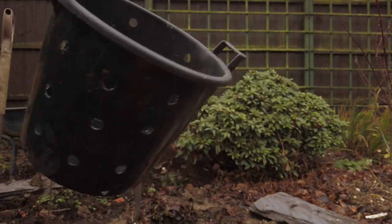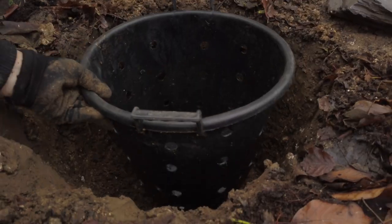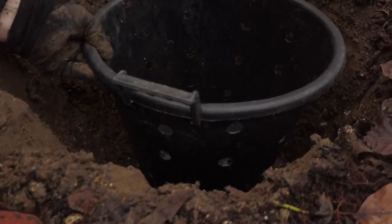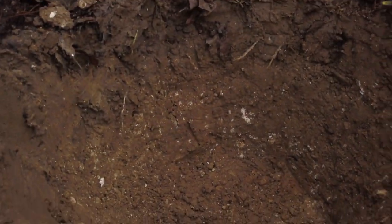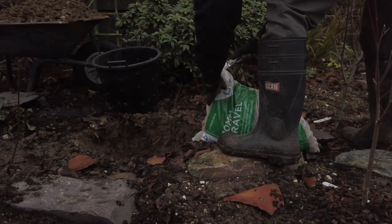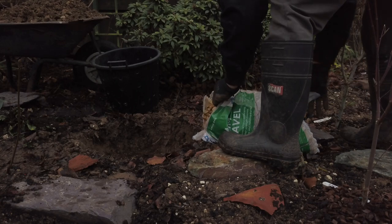I'm going to dig a hole first, quite a bit bigger than the actual pot so it sits in with clearance all around it. As you can see, the soil is pretty poor — very chalky, very sticky and clay. This wouldn't be good to plant maples in because the drainage is poor.